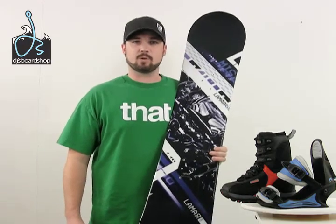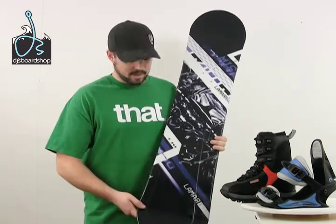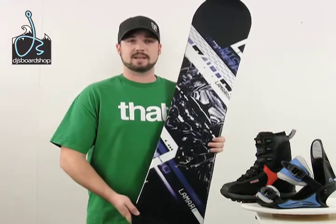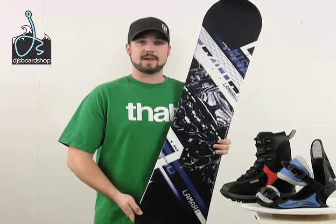Here we have the Lamar Mission Youth Snowboard Package. As you can tell, everything matches pretty nicely and it's just a good looking graphic that most kids will be excited to get. Let's go in for a closer look at each piece of the package.